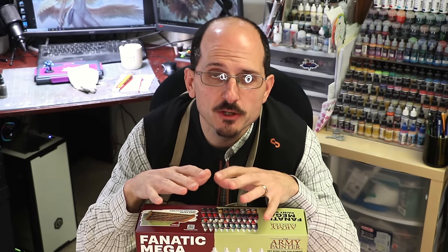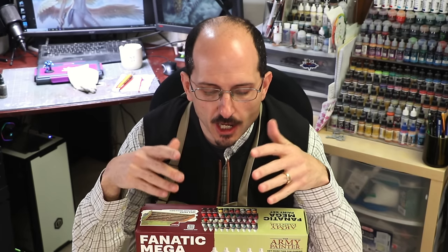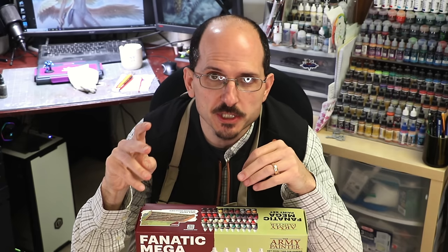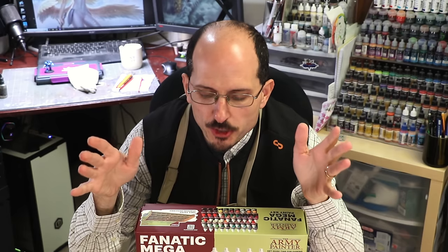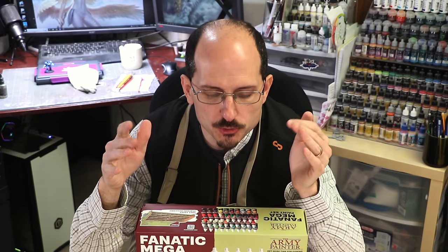Some basics first. Out of the 50 paints in this set, you've got four different washes, two different sorts of effect paints, three different special effects like blood, rust, and guts, three metal paints, and then everything else — which are all matte paints. That's what you're looking at. It's a pretty good spread of colors. It really heavily leans into the green and blue tones.